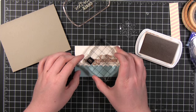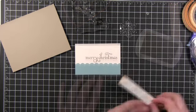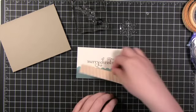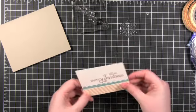Now I'm using the Merry Christmas stamp from that Mickey Memories stamp set. Originally, what drew me to this stamp set was the font they used for Merry Christmas — I thought it was really pretty and I've always loved this font, so I really wanted that stamp set. Now I'm adhering the pattern tape piece to the center piece for the card using some stamping dimensionals.